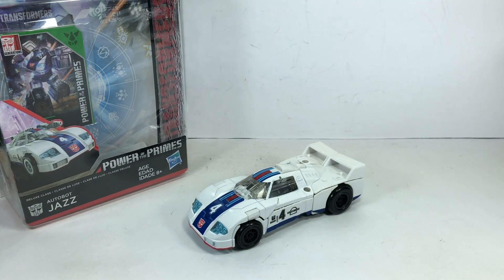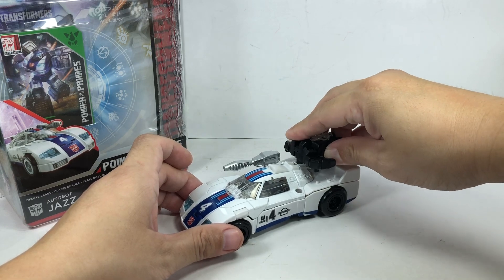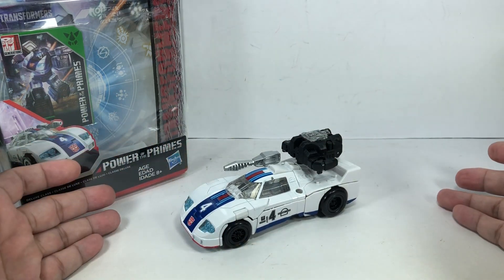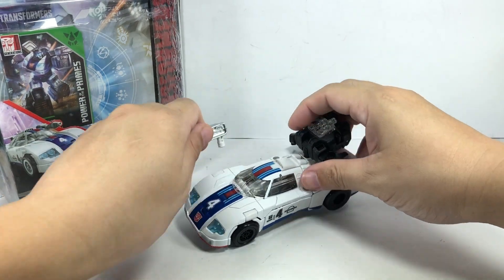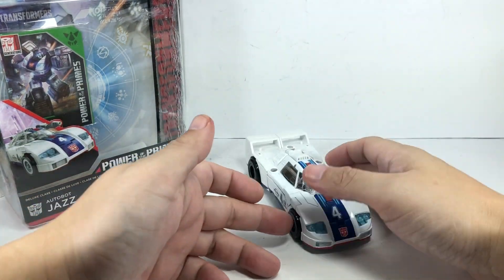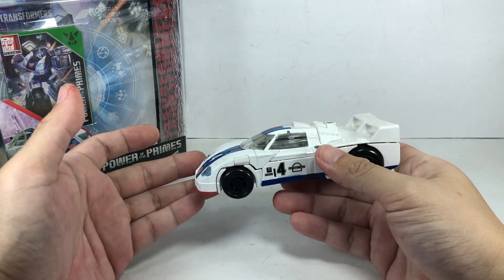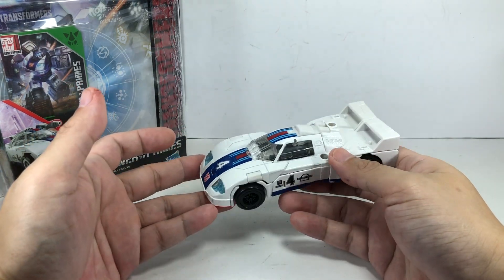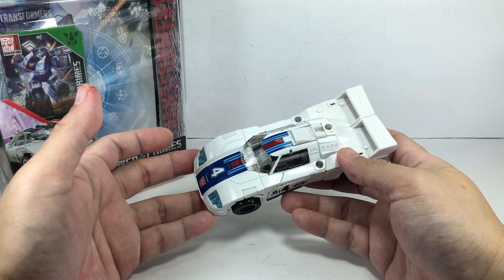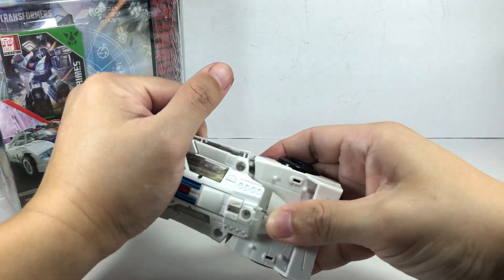You can of course mount the accessories on him in alt mode, but it doesn't really work for me. I like him better without his accessories — he looks absolutely very sharp. In the absence of an actual War for Cybertron Trilogy Jazz, this will have to do for the meantime. Still hoping to get that Earthrise though.